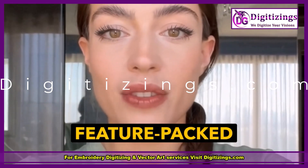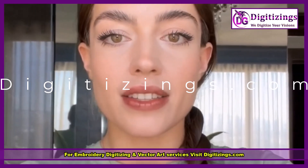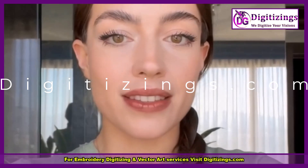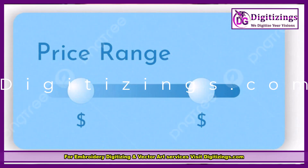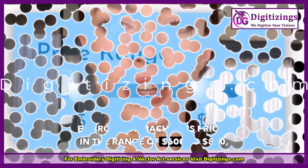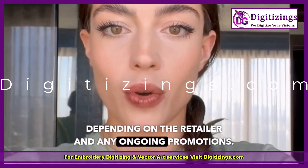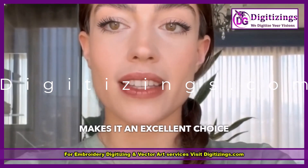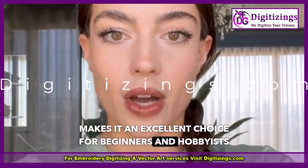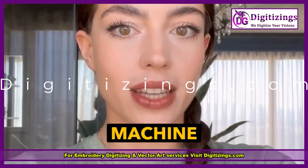This versatile and feature-packed machine is perfect for users looking for a blend of modern technology and excellent sewing and embroidery capabilities. Pricing: the Eversone Sparrow X2 embroidery machine is priced in the range of $600 to $800, depending on the retailer and any ongoing promotions. Its affordability combined with advanced features makes it an excellent choice for beginners and hobbyists.